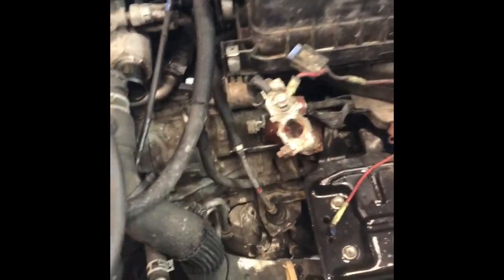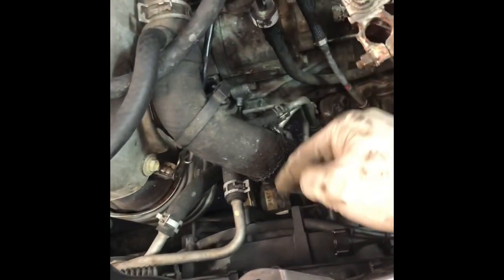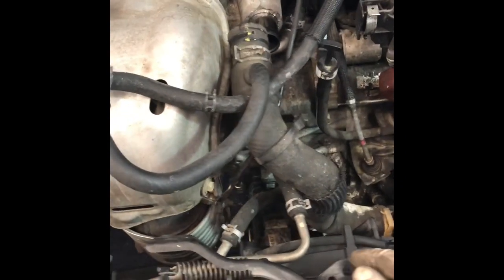So continuing on with the radiator — you took that hose off, you took the hose off for the reservoir. Now what you could do is take the transmission cooler lines off. Know which one goes where because you're going to have to put them back; you can't put them in the wrong spot. Mark them if you have to — whatever you need to do to make sure they go back on the same way. Go ahead and take those off.